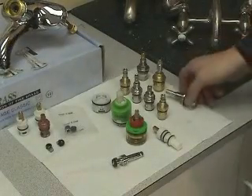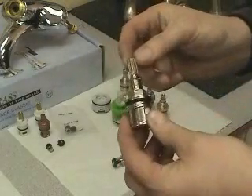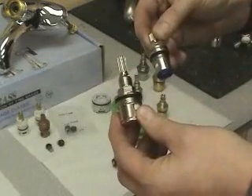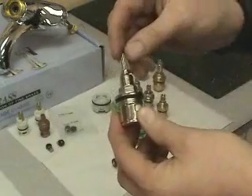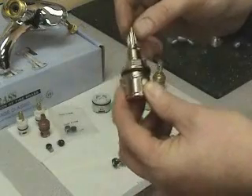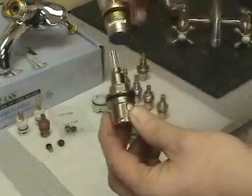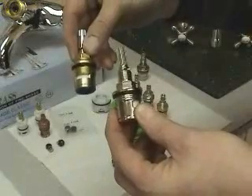The next valve cartridge we're going to discuss is our three-quarter inch ceramic disc valve. The manufacturing process is identical to that for our LAV valve, but the difference is this is designed for more water flow for a Roman tub. This particular cartridge — the chrome plated one and our polyester coated cartridge — are as good a cartridge as there is on the market.